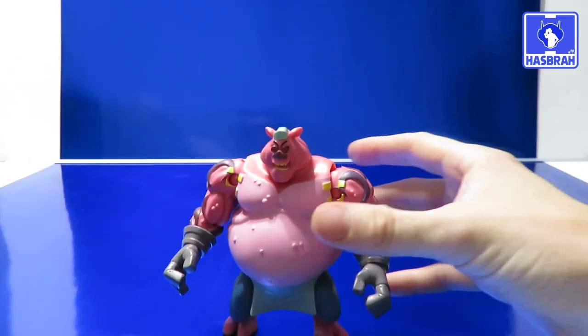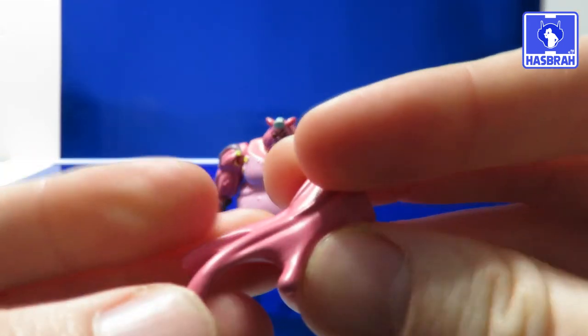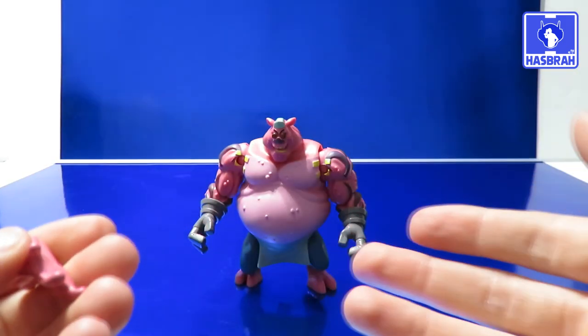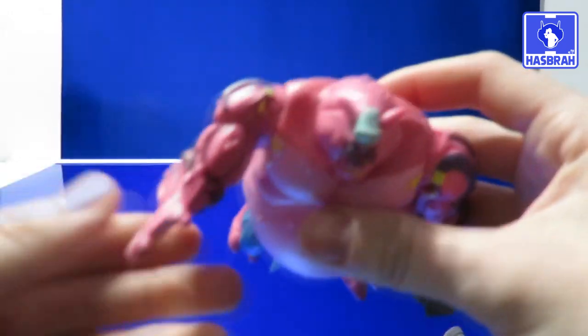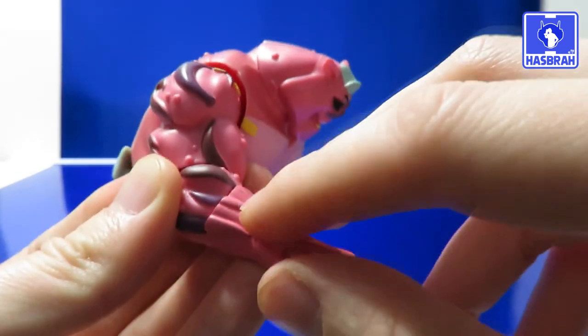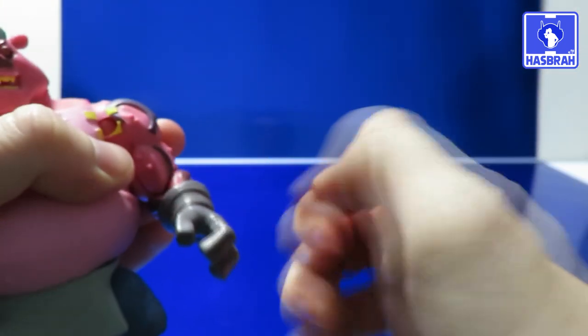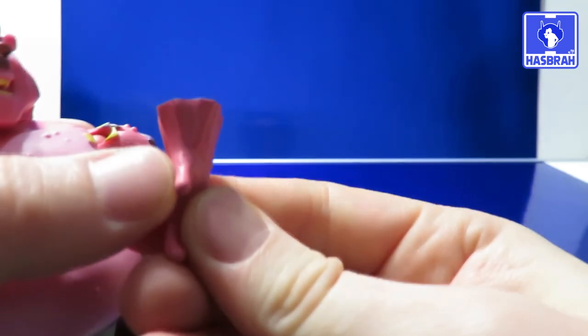Let's take a look at the accessories. He doesn't come with much, but he's got enough. He's got this mutant-looking hand, which represents his arms as they can mutate into tentacles and grab a character from the show to absorb their energy or powers. You can remove his hand and replace it with the mutant hand — fits like a glove. The only nitpick is they didn't put any paint on the veins on this additional hand, which would have been nice. Still, pretty nasty-looking, which it's supposed to be. Both hands are actually removable.